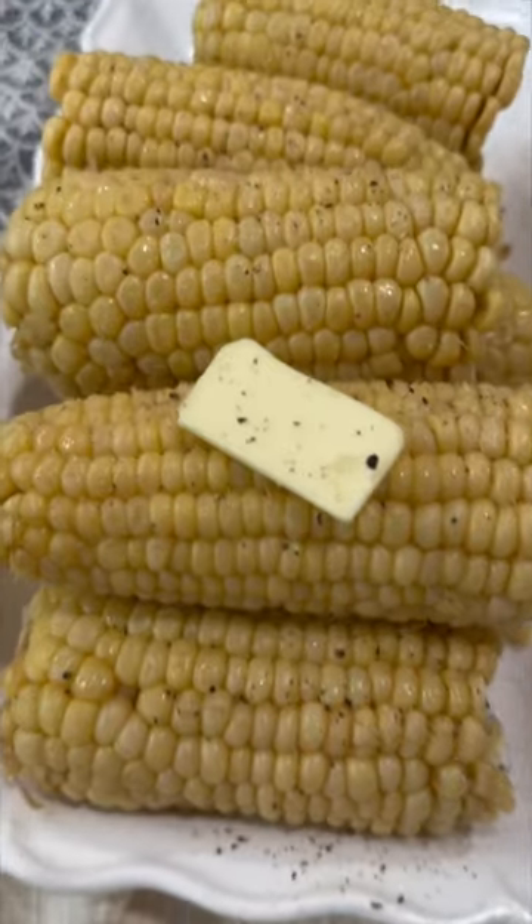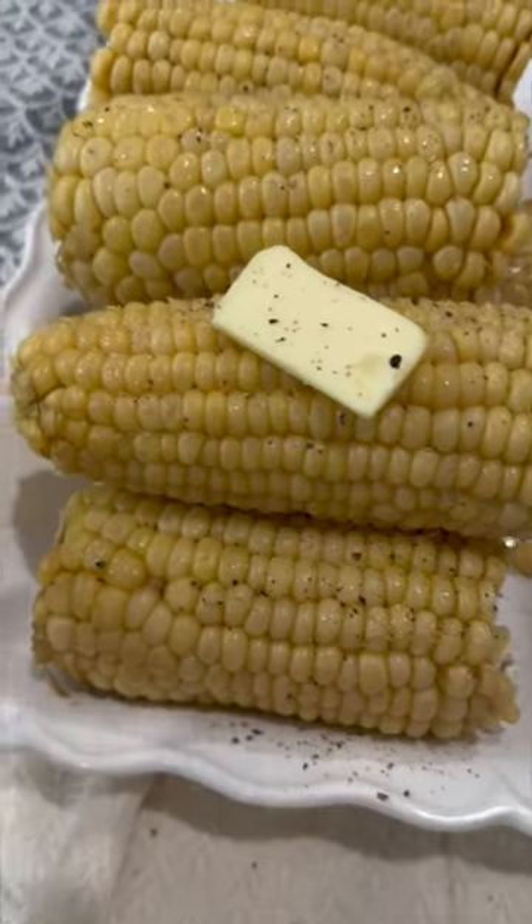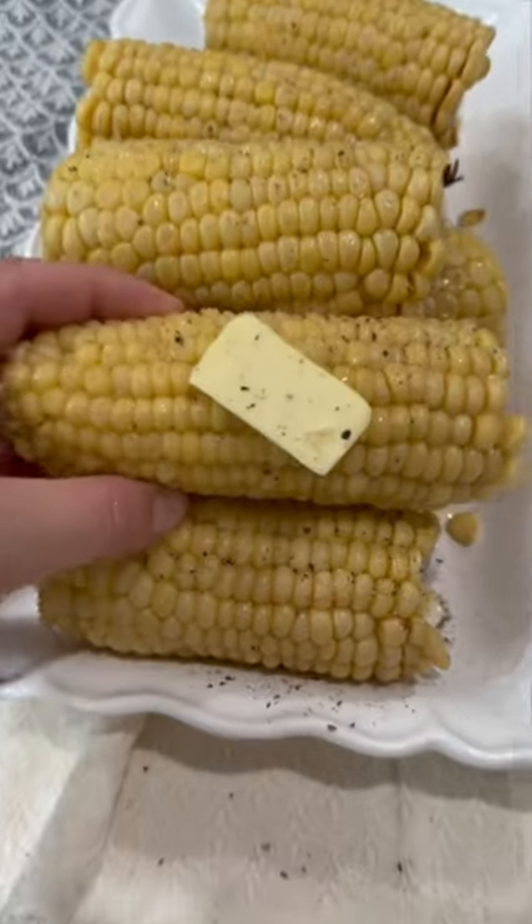Now you will have the most perfect corn in your life. It is so fantastic like this, you need to make it.